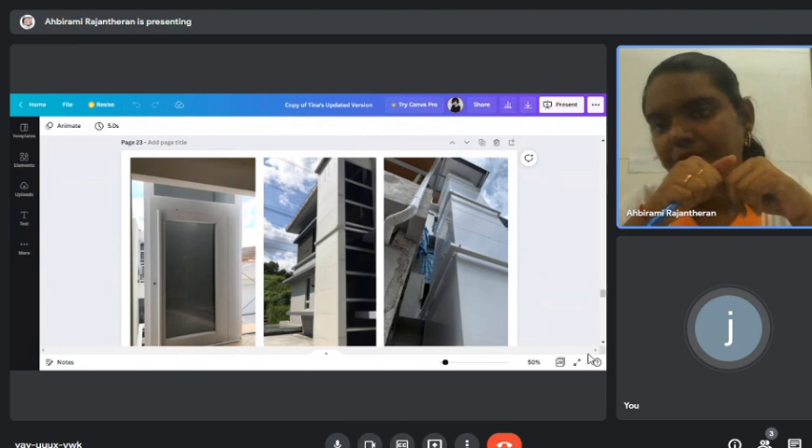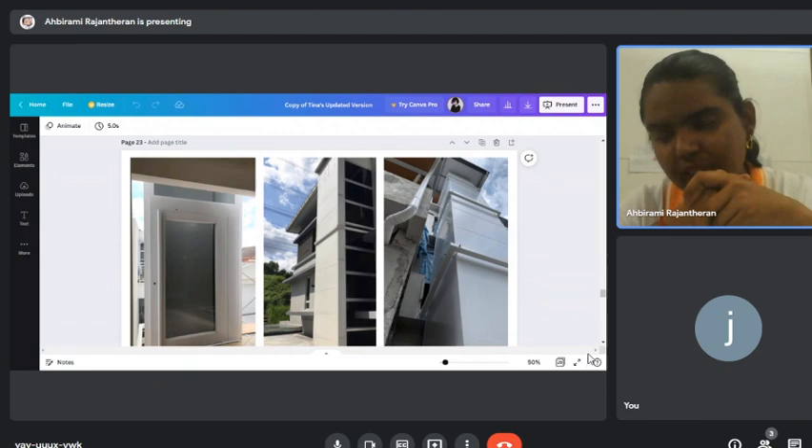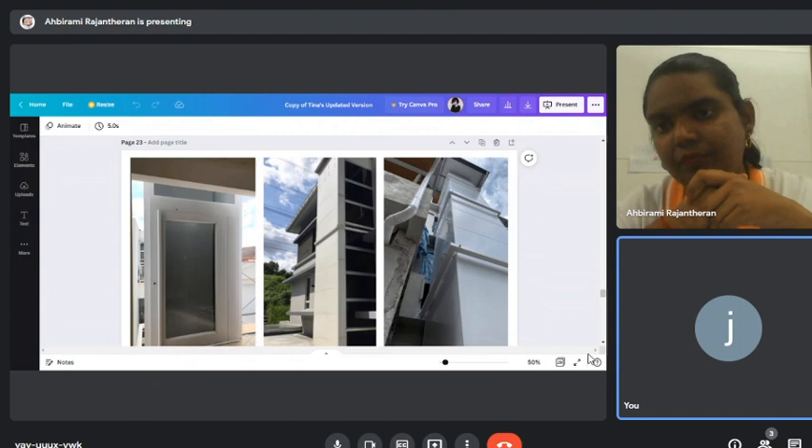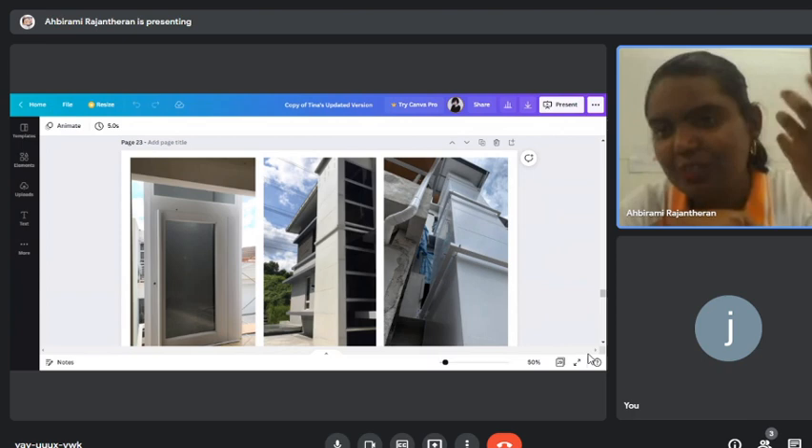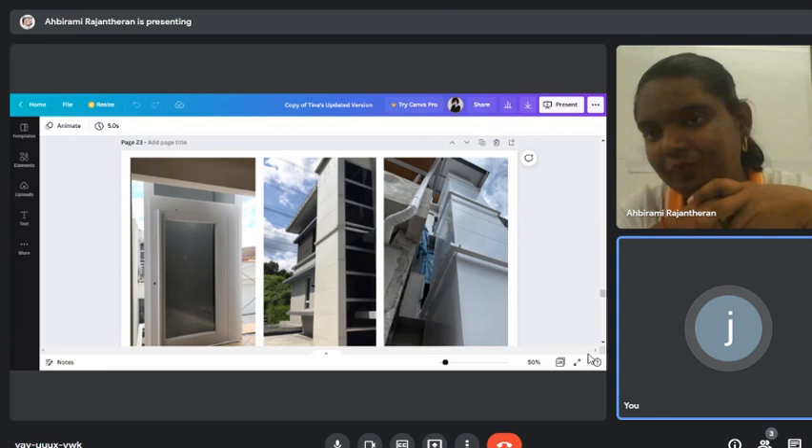The maximum load for the W400 model is 400 kg — meaning passenger load going in. When overloaded, the lift will make a noise and not move.